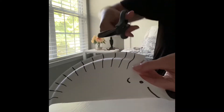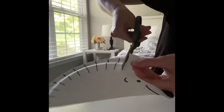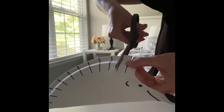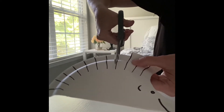So I'll get my hedgehog, put the scissors on the line and close, chomp. Do another one, open and close. And I will go around the plate until I have cut all the lines.